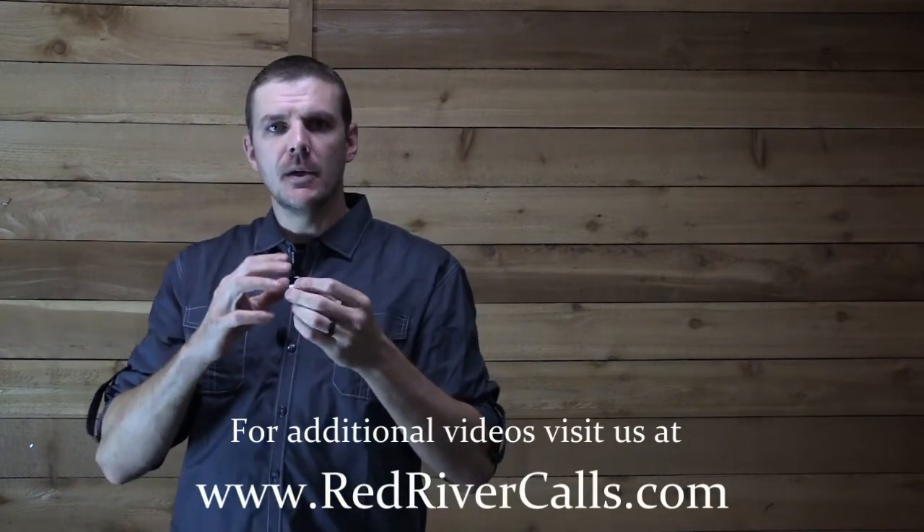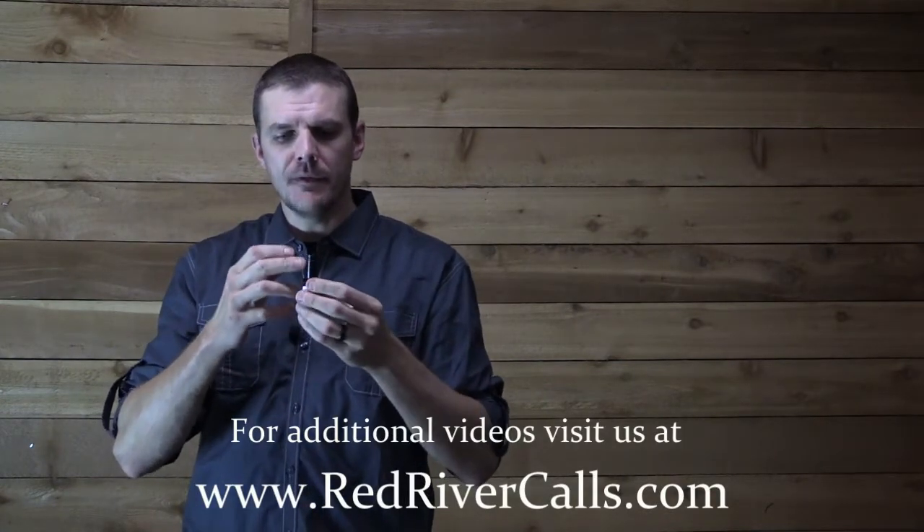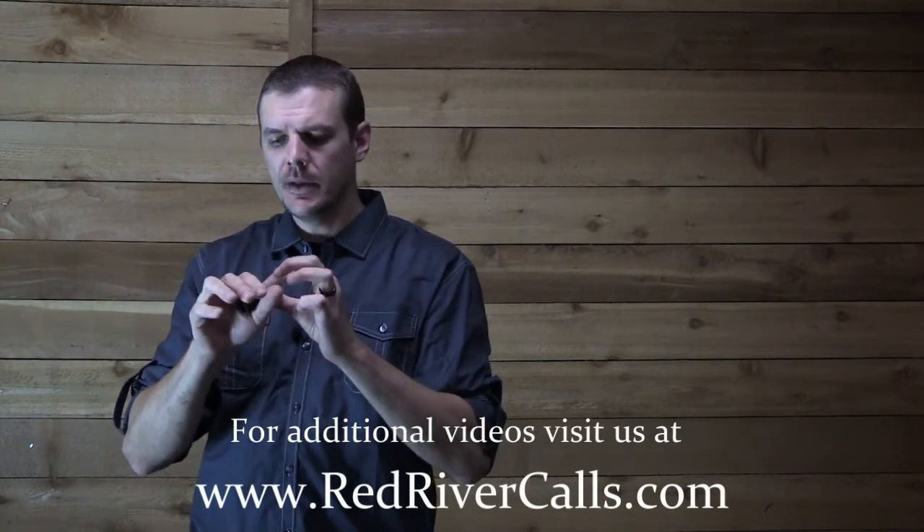So you can hear the different tones that you can get out of this call. The first one was just barely blowing into it — I was restricting the air a little bit. I was really letting my hand do the sound on this call. You almost have it completely restricted and then slowly opening up your hand. That's what gives you that good wah sound.